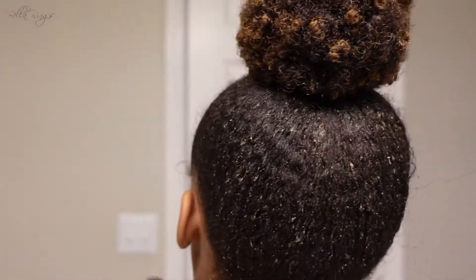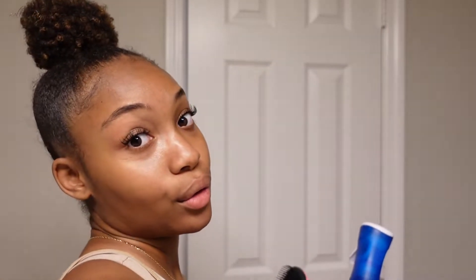Let's take this down. This has been in my hair for about five days, so y'all I'm crusty, I'm flaky. Like, girl, you let yourself get to this point.